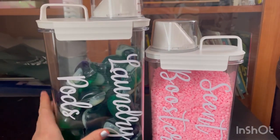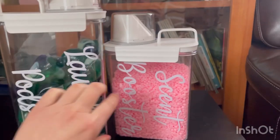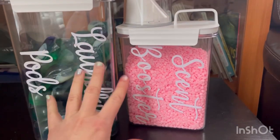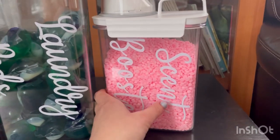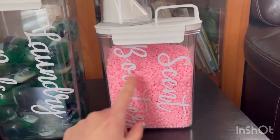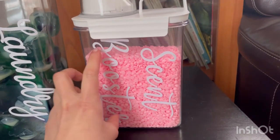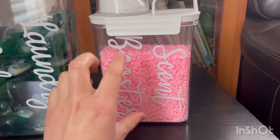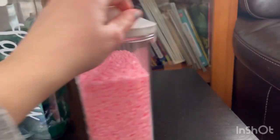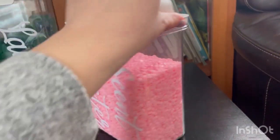Other containers have very thin plastic and will break, but this is very strong plastic, which I like. I bought one for my scent boosters and one for my laundry pods because I wanted to organize my laundry. I got this medium one for my scent boosters — you could put a whole can of booster in here and have enough room, and it's easier to hold and easy for measurement, as you can see.